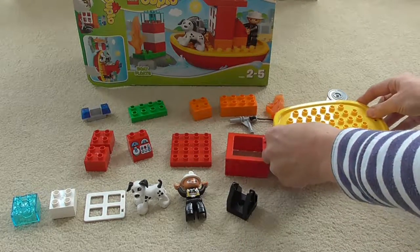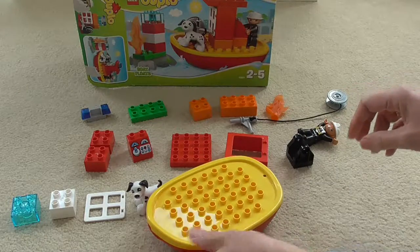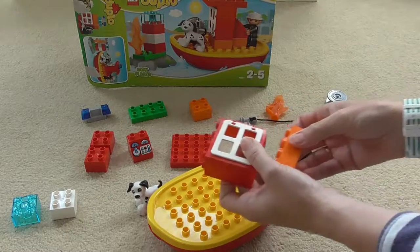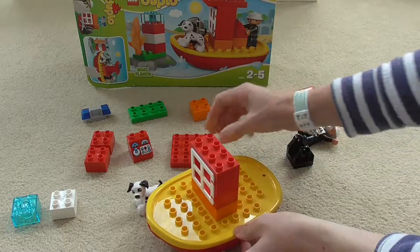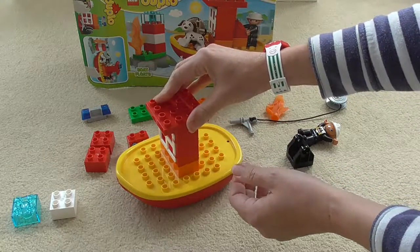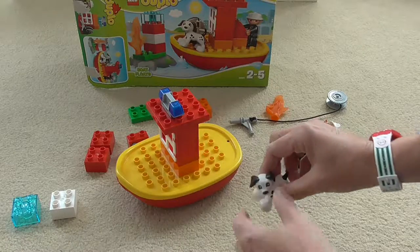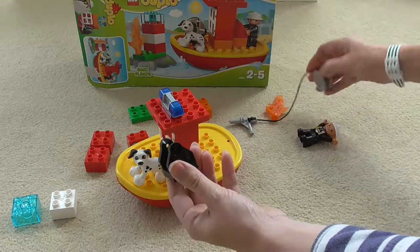First of all we can put the lid on the boat and then we can add in all the controls for the boat. The window goes on the window frame that sits on the top of the boat with an orange block underneath it, right in the middle of the boat. Then we've got the roof for the window, which is a big flat red piece, and on top of that we've got the blue sirens as it is an emergency firefighting boat. We'll put Spot the dog on the front so he can keep a lookout for any fires.